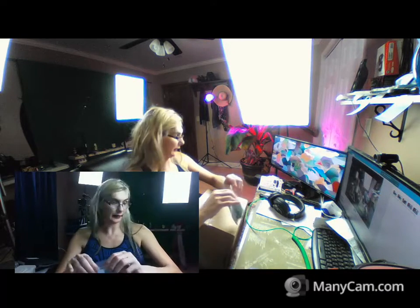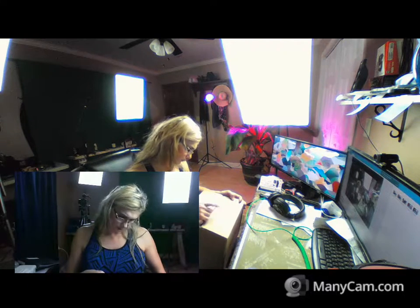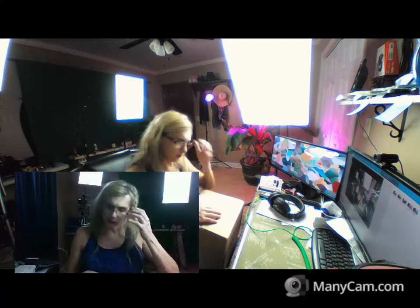Okay, so yeah, alright. Next package is from JustFab. This is what you call a...